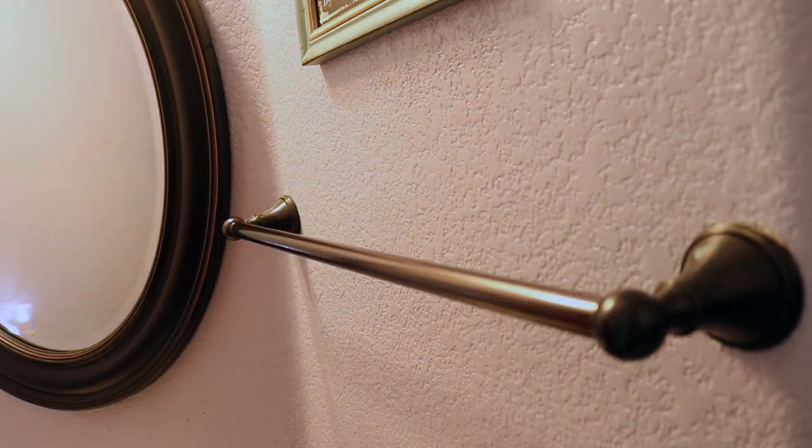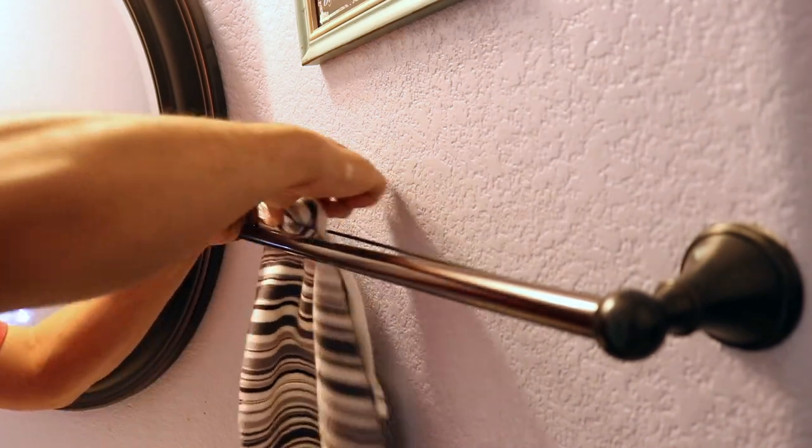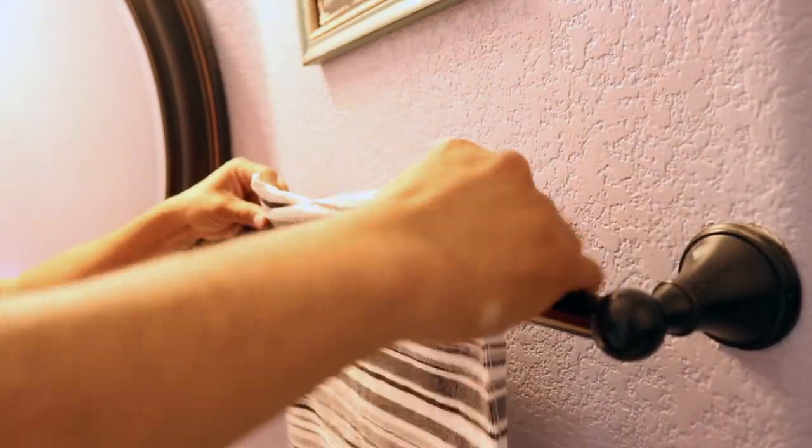It's a big loop that I tightened into the tube. What that lets me do is take my towel and run it through the back side, and now I can flip it over, and the towel doesn't come out so easily. It also gives me a longer length to dry my hands with.